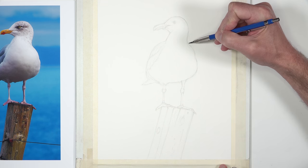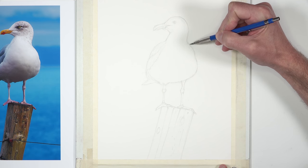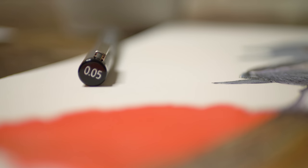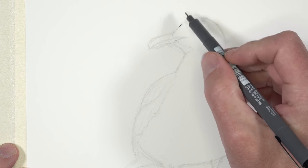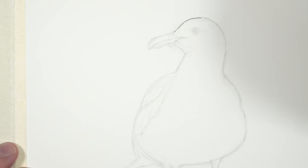Now we'll refine some of the contour lines and develop some of the details further. I've added the pupil on the eye and a few gestural marks for the wings. Now we're ready to start making our inking applications — I'm going to use a 0.05 millimeter pen by Staedtler for all of the applications, using a variety of different strokes to create a little bit more variety in the drawing.